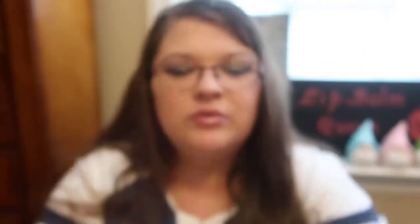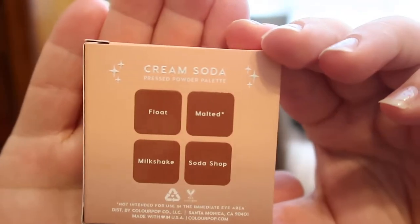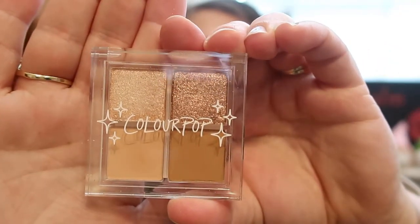The last product I ordered off the site was a brand new product they came out with — the ColourPop Press Powder Palette, and this one is in Cream Soda. These were only $4 on the site and I was like, I can't beat that. So I ordered Cream Soda because I thought those shades would work best for me. It does have a snap shut, so you don't have to worry about it popping open. Here are the shades — they're really beautiful.